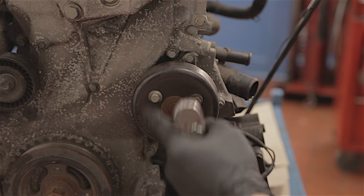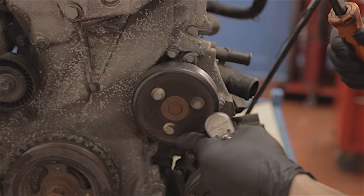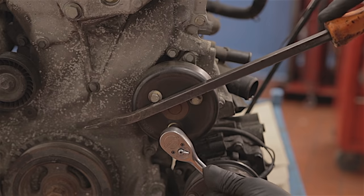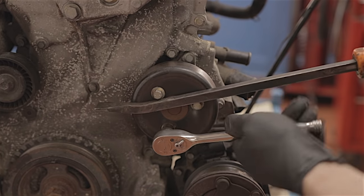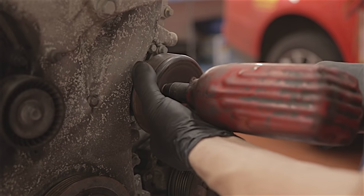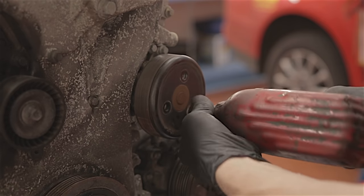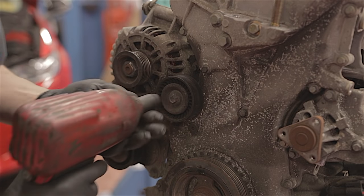This water pump pulley — I'm going to undo these 10mm bolts with an air gun, but in the car you can't obviously do that, so you might want to get like a bar in there to hold the pulley, then undo them. But to save time, let's just air gun them out. And the same for your auxiliary belt pulley.